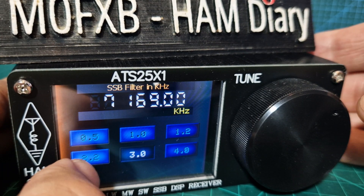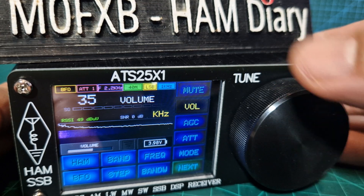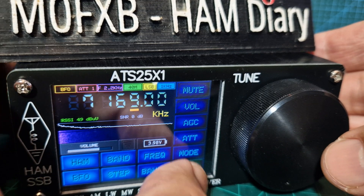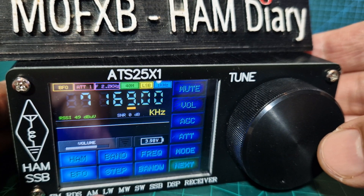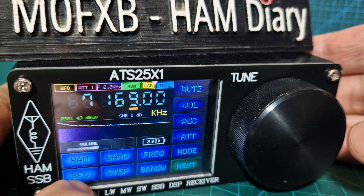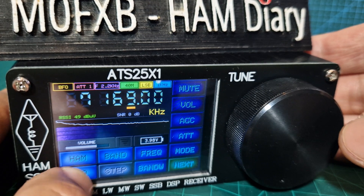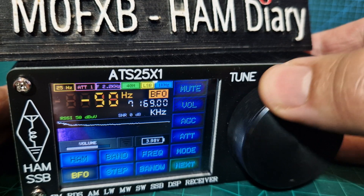Once you've selected the bandwidth you want — let's say the narrower one — push to select it, turn up the volume, push again. Go to mode and select LSB, which is already set. You do have broadcast radio as well. And there's the BFO — you can adjust that like a fine tune.